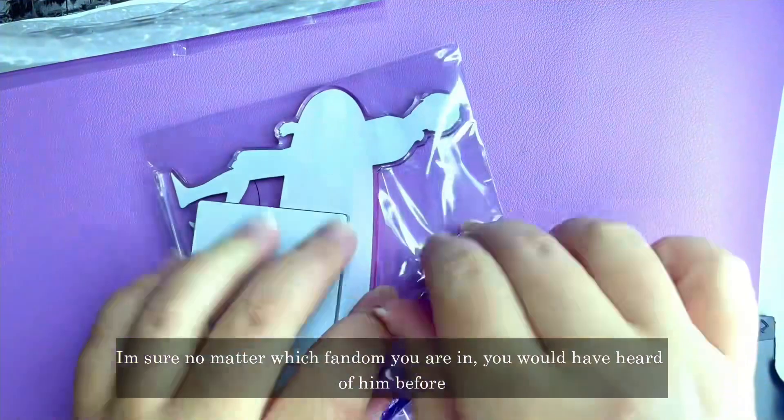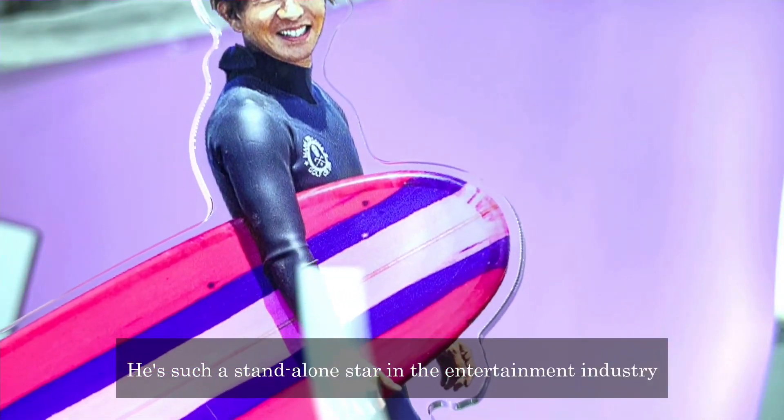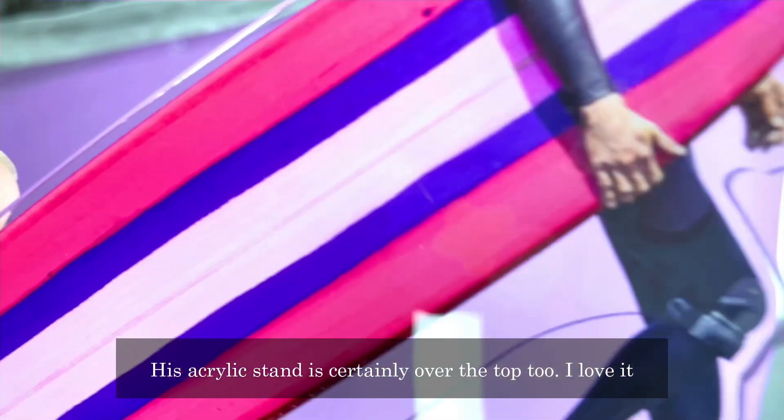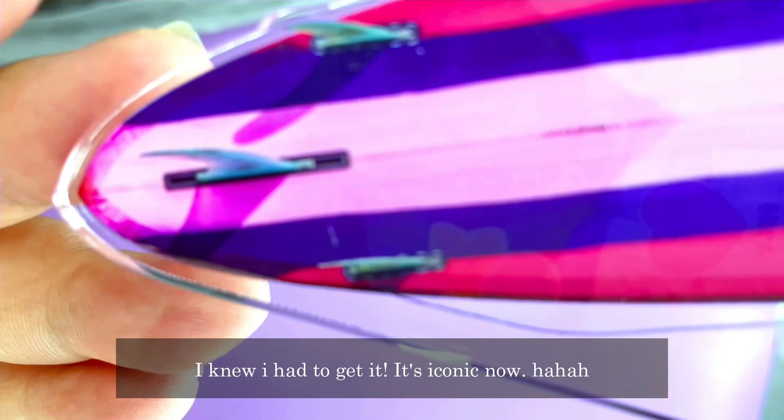I'm sure no matter which fandom you are in, you've heard of him. He's such a standalone star in the entertainment industry. And his acrylic stand is certainly over the top too — I love it. Look at his surfboard. I knew I had to get it. It's iconic.